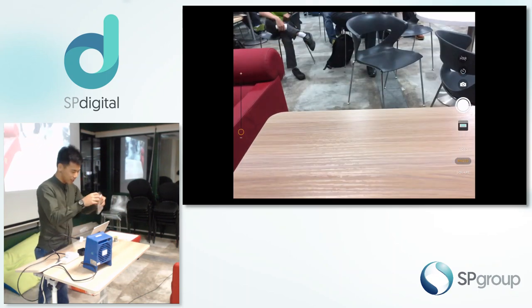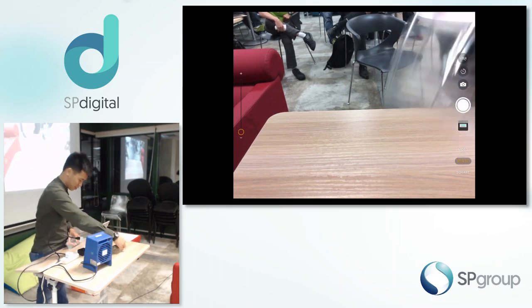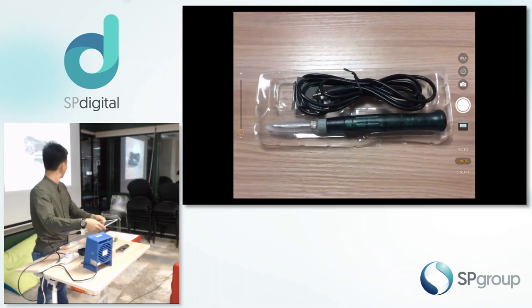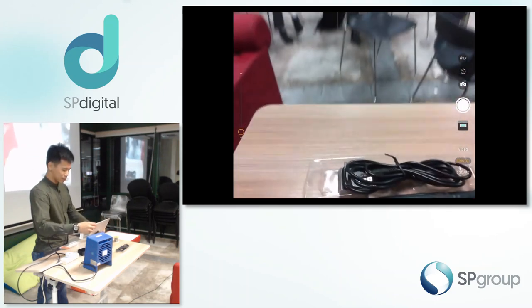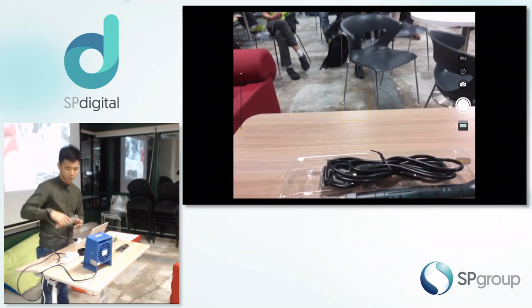Let me just take it out and show you. Anybody wants to make a guess how much is this? It looks like this. So it's $8 — actually I think nowadays the price went down, now it's $6 plus shipping and everything.